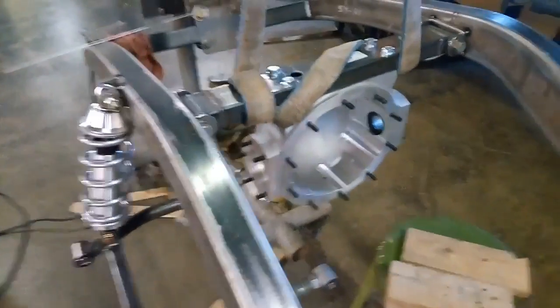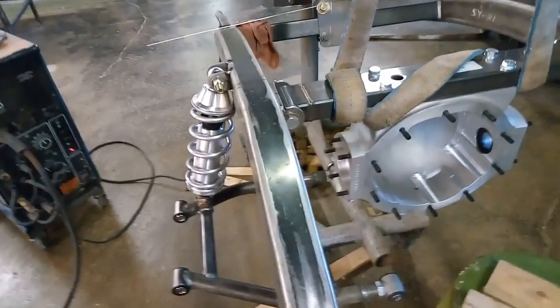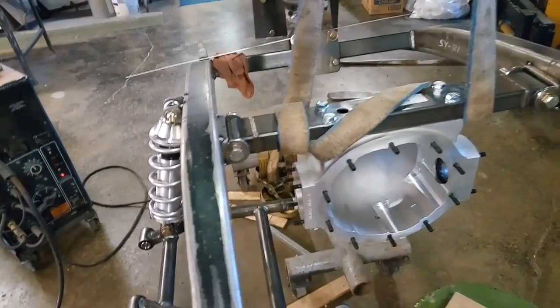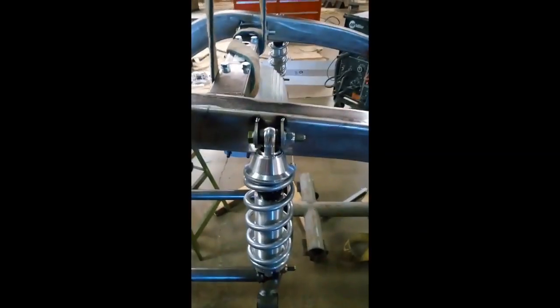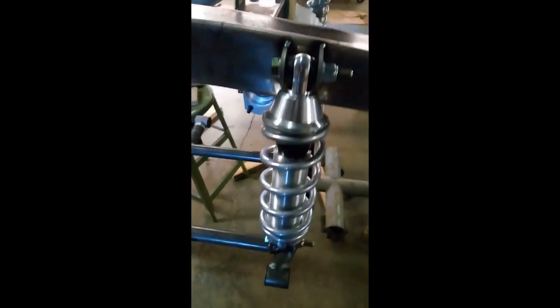Now we put our rear housing into place. We're setting our coilovers with the proper angle and tacking the crossmember into place. We adjusted the arm, leveled it up, checked it over here, level here, level on the frame, and we went ahead and tacked this on.